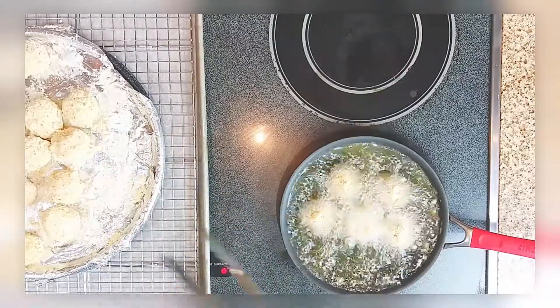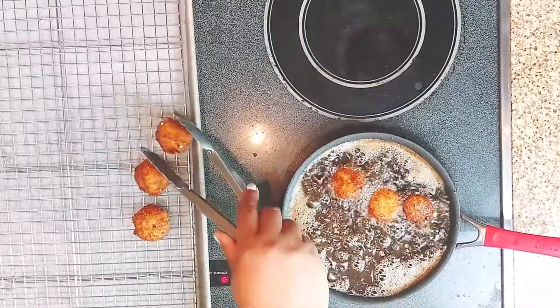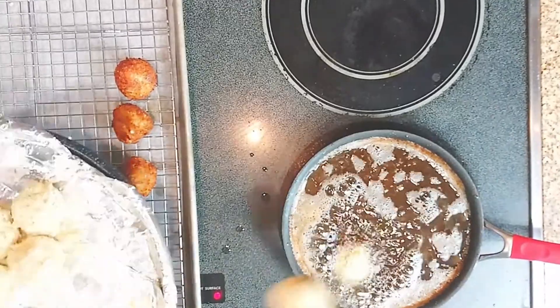After you batter them, you roll them in some breadcrumbs and then fry them up — they take about five to six minutes on each side. Look at those golden little nuggets of goodness! I'm sorry y'all, these were so good.